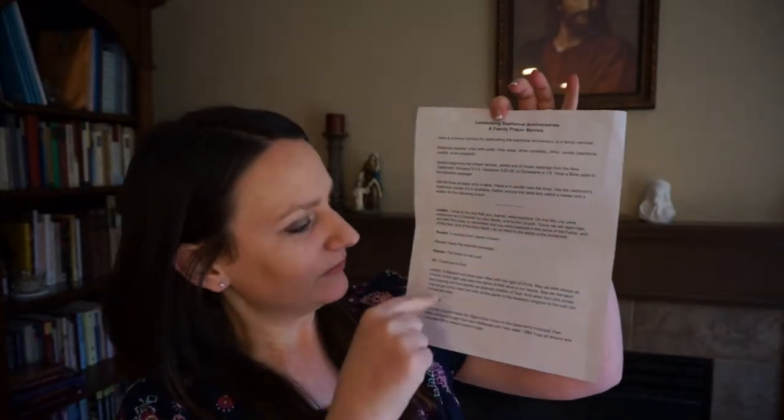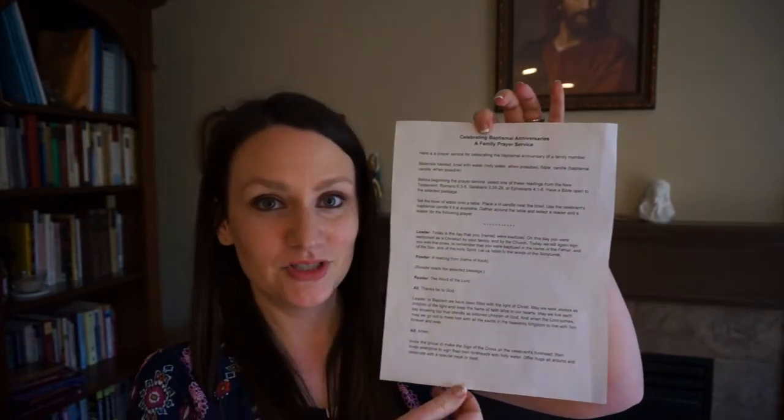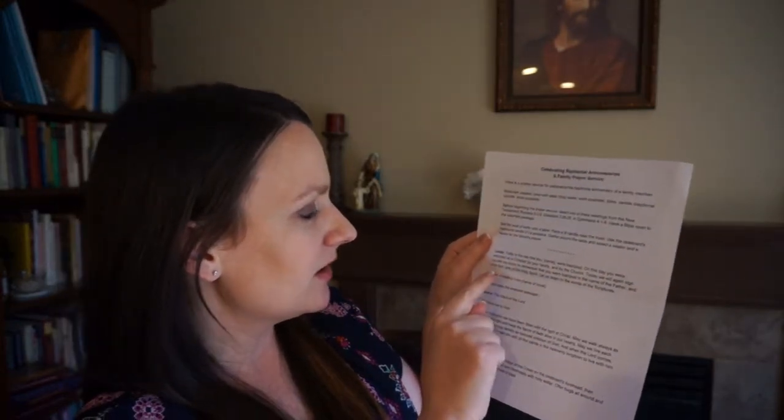I found this prayer online, formatted it, and printed it off. I keep it with a kit that I use for celebrating my children's baptisms and I'll leave a link below to this document so you can print it out for your own family. It's a family prayer service with a leader who reads the prayer, someone reads from scripture — there are a few different places in scripture about baptism — and then there's a concluding prayer. At the end everyone uses holy water to make the sign of the cross on the person's forehead. At the beginning of the prayer the child lights their baptismal candle in remembrance of their baptism and of receiving the light of Christ.